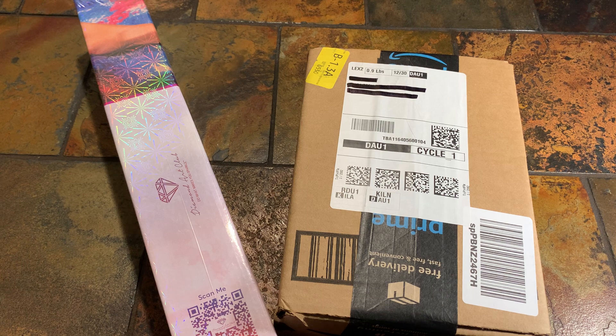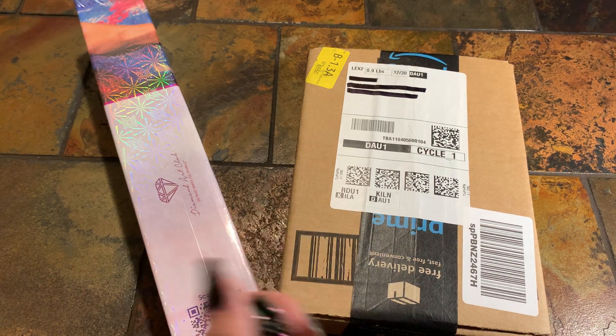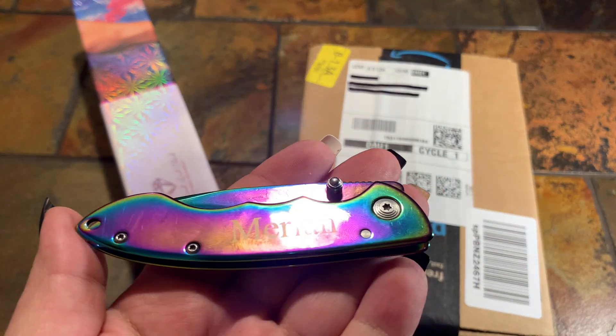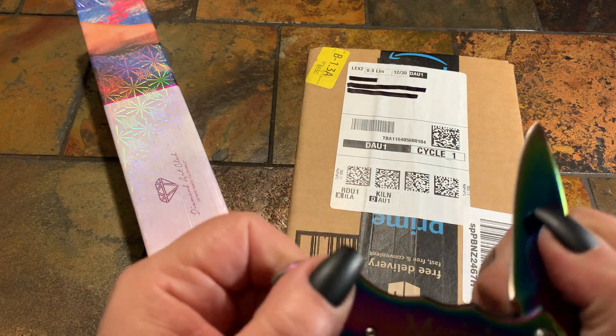Real quick, I just want to show you guys — remember how I got this knife? I wanted to show you the one my husband got me. It also has my name. My name is not spelled like Mariah Carey so it's really hard for me to find items with my name.